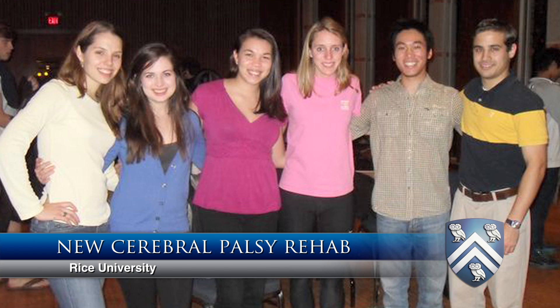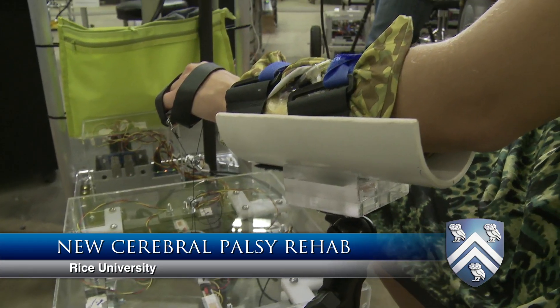We are RICE Helping Hands and we have developed a wrist rehabilitation device for children with cerebral palsy. The patient's muscles are essentially locked in a spastic position. Our mentor, Dr. Gugola, actually cuts the muscles and switches them from the underside to on top of the wrist, which straightens the patient's wrist out. While they now have movement, these patients have never really used these muscles before, and so their next task is to rehab them.